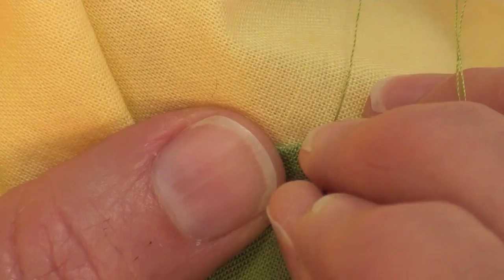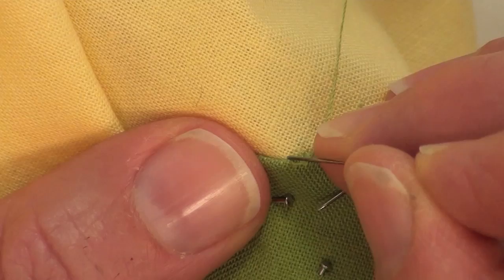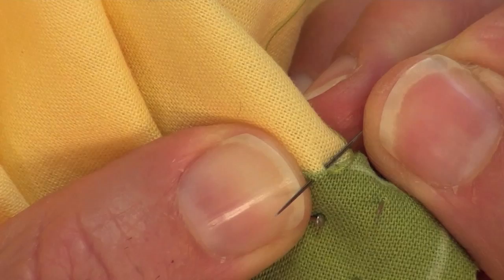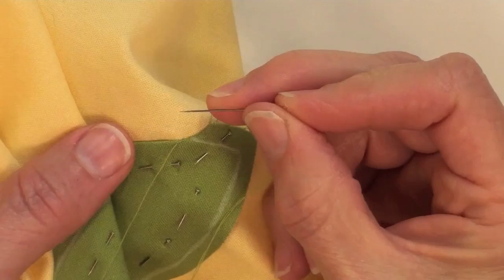If my hands are level with the tabletop, it's as if I'm drilling for oil in the tabletop. So I go straight down, the needle falls to the right, the point of the needle is traveling from right to left under the background. I'm bending over my underneath finger and coming up through all the layers just like that. There's your stitch.